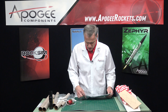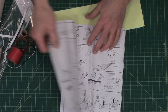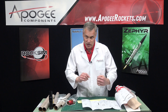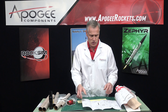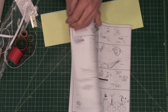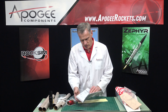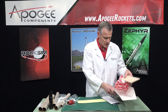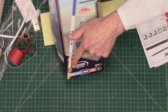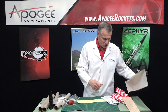And then in here we have the instruction sheet. Estes always does pretty good on their instruction sheets. Right here is the one part you're going to have to cut out — that's the wrap that goes around the tube so you can mark the locations for the fins. It's about a six-page instruction sheet, nicely illustrated; I don't think you're going to have any problems building it. They call the skill level 'advanced,' which is kind of like skill level three out of five — beginner, intermediate, advanced, expert, and master — and that's what I would agree with.